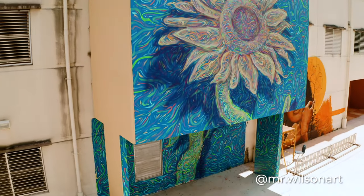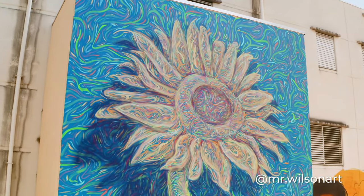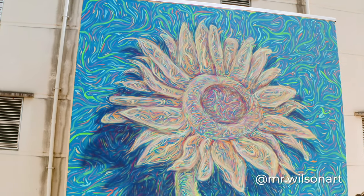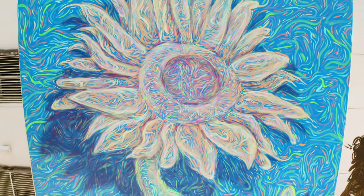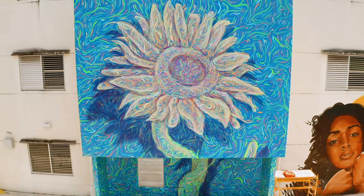Major thank you to Derek Wilson for organizing all this and all your passion behind the project to bring more art to your high school and your alumni association. I really just hope all the students get inspired by this, or that it's just something exciting to look at when they get to come back to school whenever it's safe.